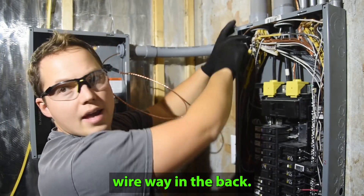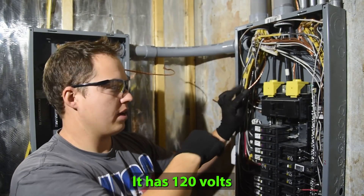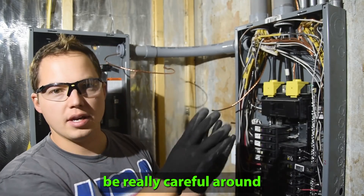We want to keep our ground wire way in the back. It has 120 volts each on those two legs, so just be really careful around that stuff.